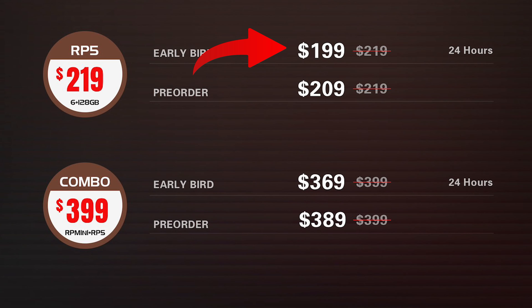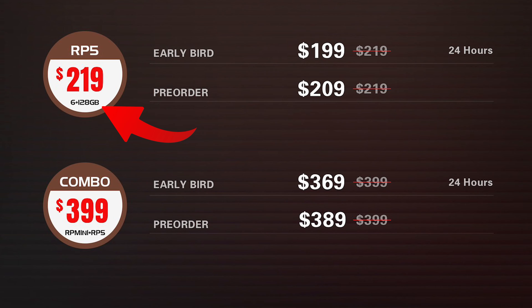Now let's talk about price and combo options. The RP5 is going to launch for $199 for a 24-hour early bird period — the same price as the RP4 Pro right now, which is pretty good. After the first day and up until the unit goes live, there's going to be a pre-order price of just $10 more at $209. After pre-orders are over, the normal price will be $219. All three prices don't include shipping, which is kind of a hidden Retroid tax because other companies offer free shipping. But unless you want to wait until mid-2025 to get it off Amazon or a third-party reseller, you kind of have to deal with it.